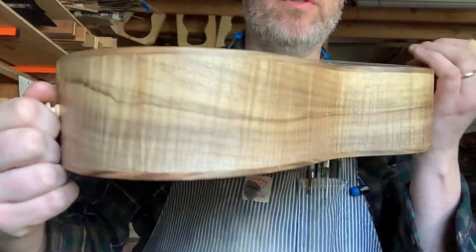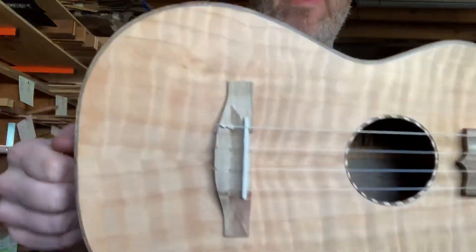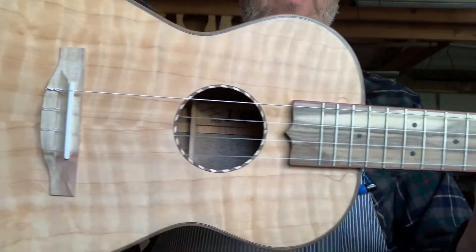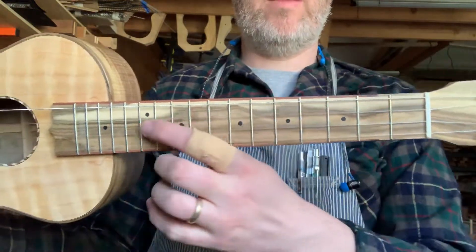Really beautiful, stunning curly myrtle with some beautiful colors in it. Pistachio binding, bridge, fretboard, and headplate. I loved watching the wavy grain of this fretboard and headplate come together.